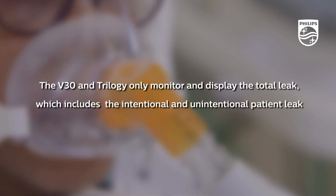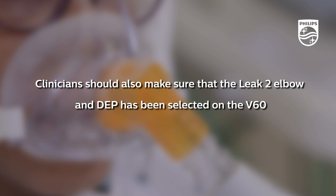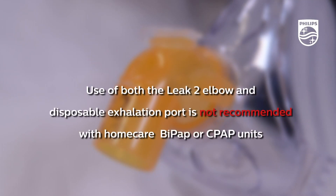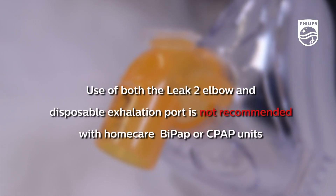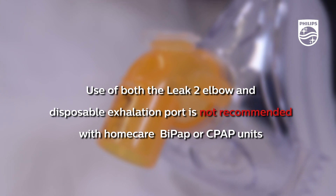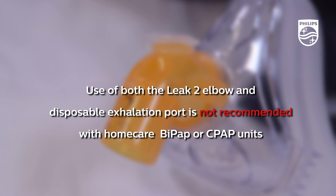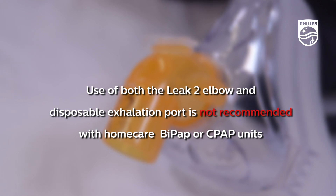The V30 and Trilogy only monitor and display the total leak, which includes the intentional and unintentional patient leak. Clinicians should also make sure that the Leek 2 elbow and DEP has been selected on the V60. Use of both the Leek 2 elbow and Disposable Exhalation Port is not recommended with home care BiPAP or CPAP units due to limitations to total leak compensation with these types of devices.